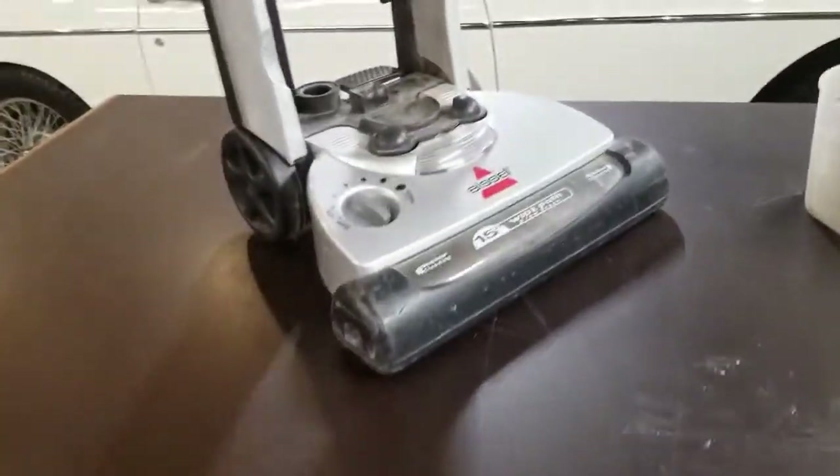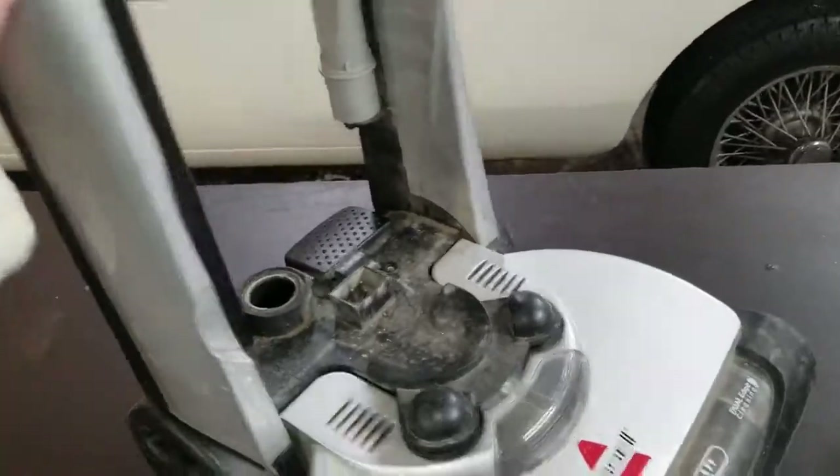To wash this stuff, you're really just going to use soap and water. I'll clean this base up.